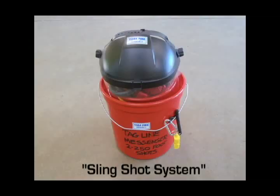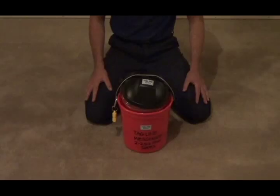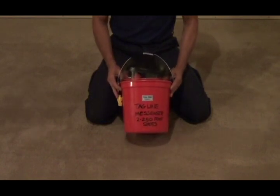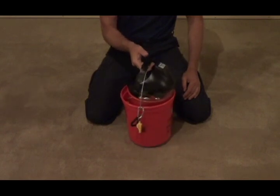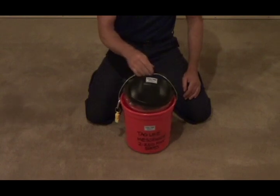The last setup I want to go through is the slingshot system. It incorporates the 250-foot line messenger that I just demonstrated. Here's a quick overview: this is a setup I was able to assemble for approximately $100. The entire system is stored in a 2.5-gallon plastic bucket, which makes it relatively compact and easy to carry to your deployment location.